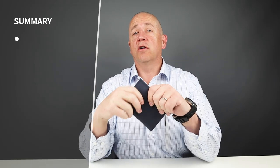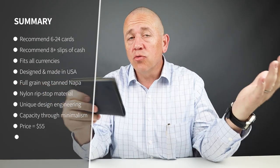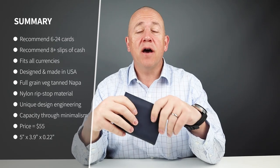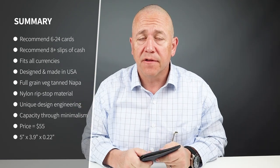I got eight cards — two per slot — and eight slips of cash in US currency, nine with the euro and yen. It's really fantastic. Minimalist carry is probably six cards, reasonable carry is ten. The company says it can get up to 24 cards, which is absolutely amazing, along with a recommended five-plus bills.